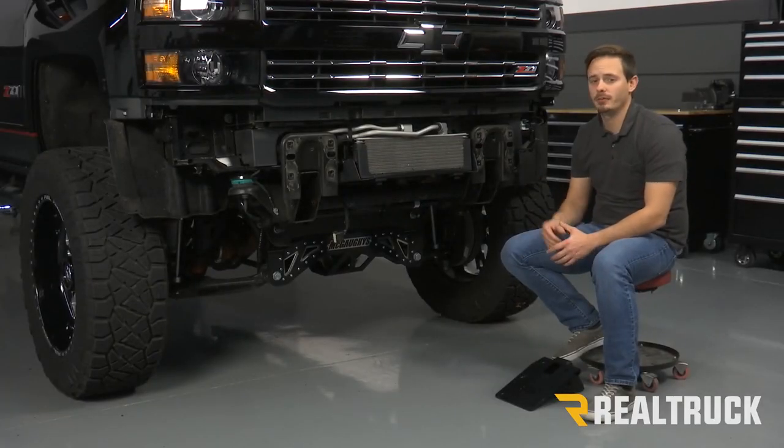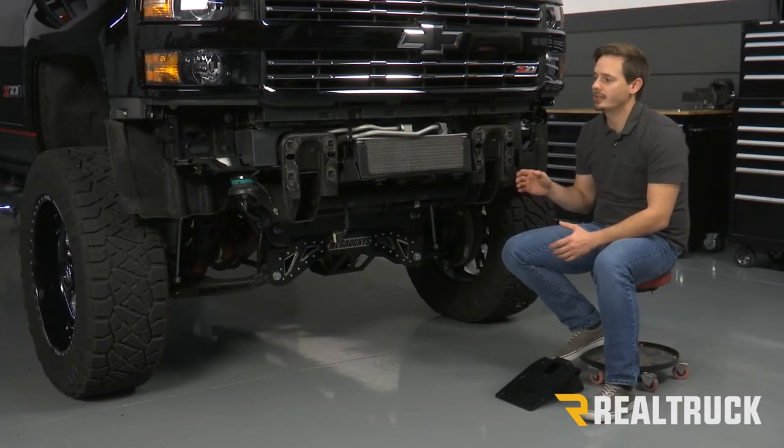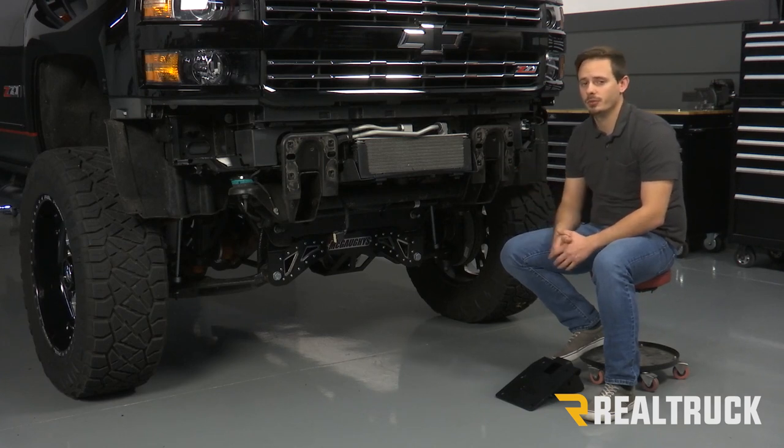Our first step would be to take off our factory bumper. Now we've already had some aftermarket bumpers on and off of this truck, so we've already gone ahead and done that. But if you need help with that, go ahead and check out our video on how to remove your factory front bumper.